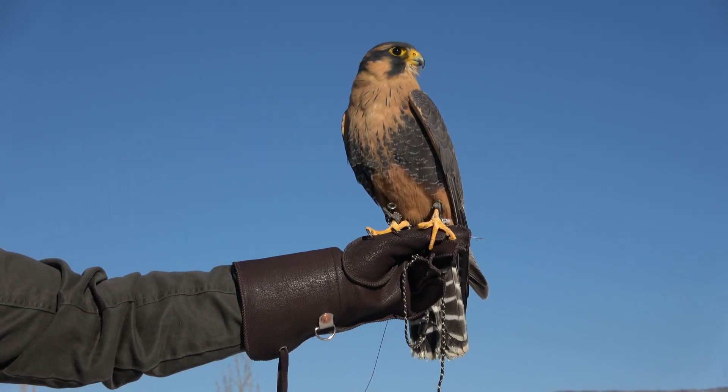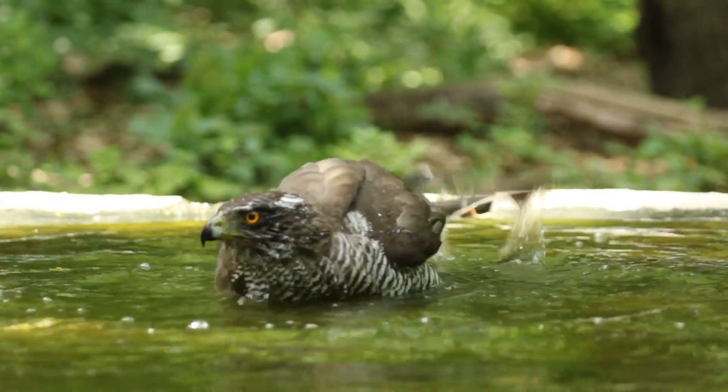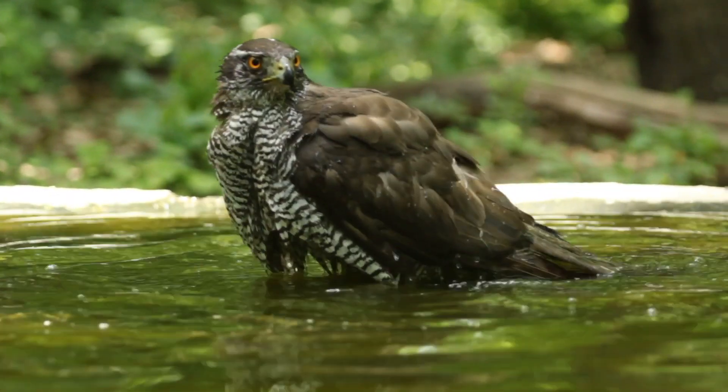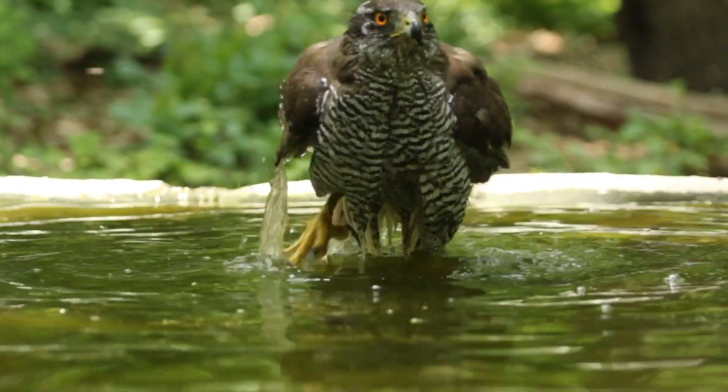Water is crucial all the time for a bird, but especially vital that you have clean, fresh water for that bird to be able to molt. They need it — that is part of the chemical compounds you are making to grow new feathers.